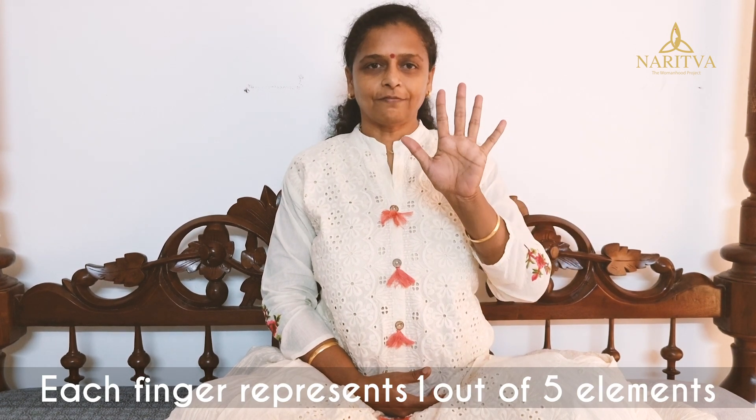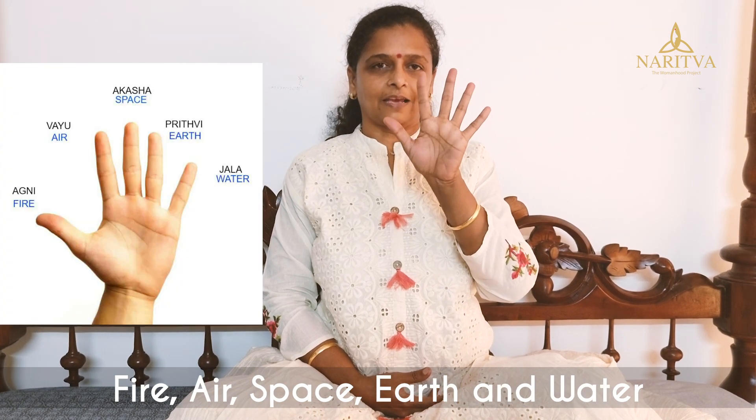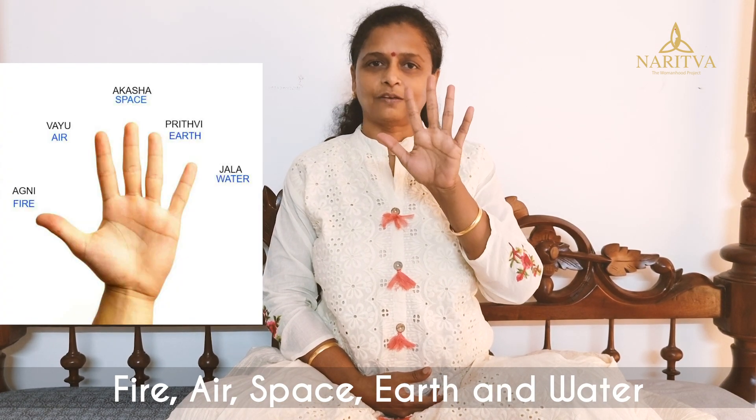The whole world is made up of 5 elements and so is our body. We have 5 fingers each representing one element: fire, air, space, earth, and water.